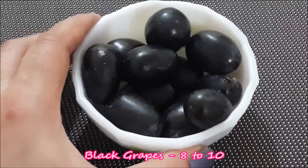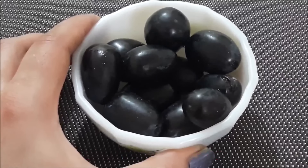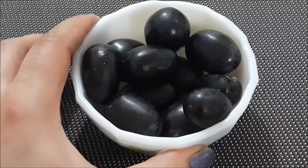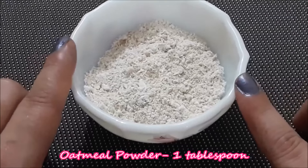The first ingredient is black grapes — 8 to 10 black grapes. Black grapes have many antioxidants which rejuvenate your skin, and there is also a lot of vitamin E which helps with wrinkles and fine lines.